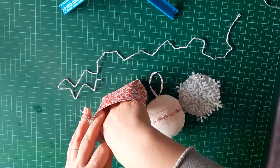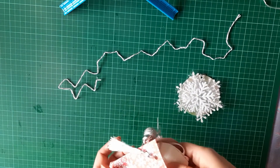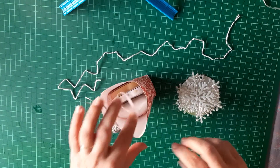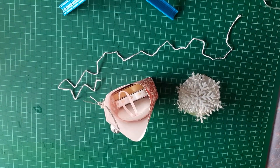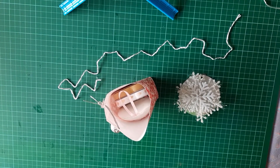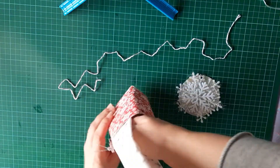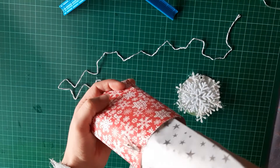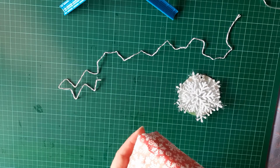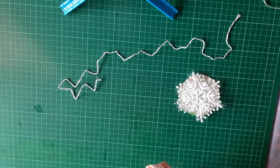I did buy quite a few packets of that ribbon, so that goes in there. I'm going to do this a little bit differently because I'm going to put the tissue paper on top instead, so that it's not actually wrapped around the gift.